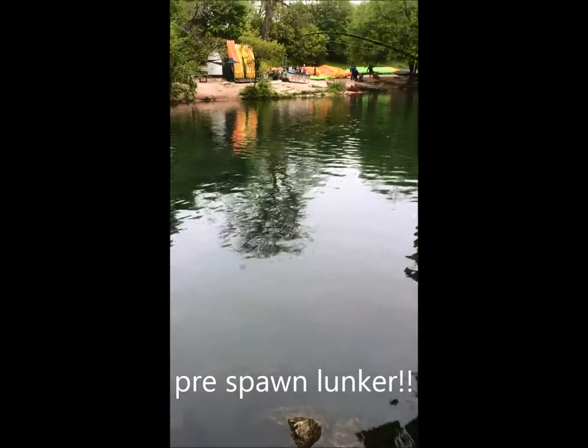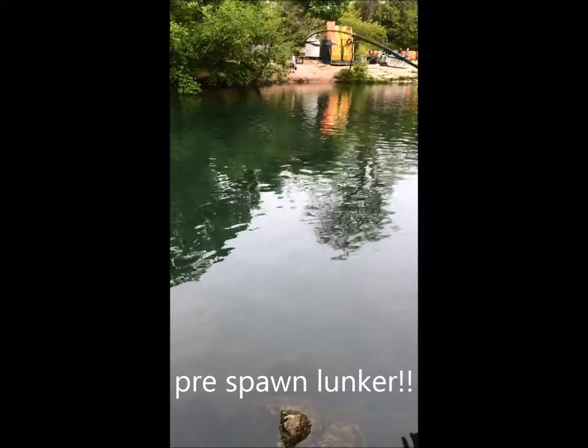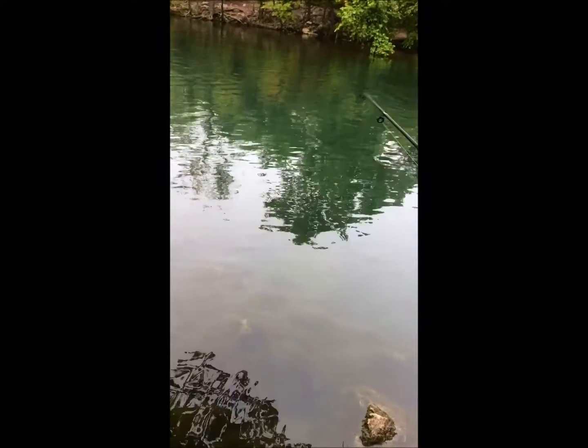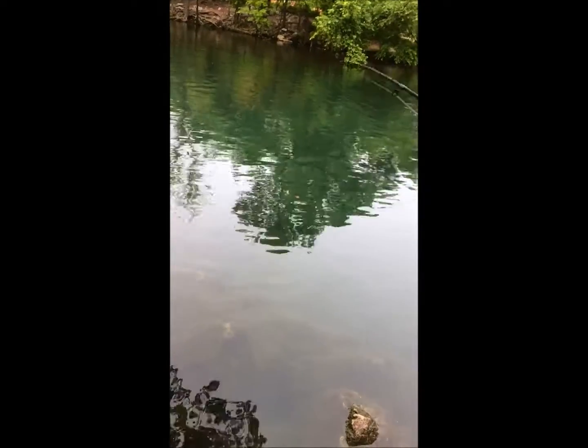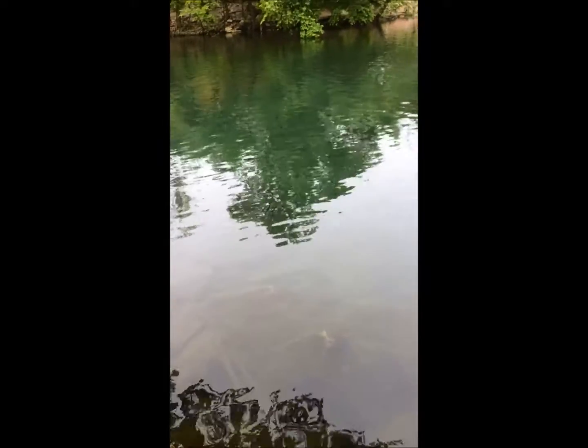Alrighty you guys, my dad is hooked up with probably a good 10-pound bass. Keep him down, keep him down — this one is a nice fish. Oh my gosh, you guys, I hope — don't tighten your drag anymore, Dad. This one's a huge one, this one is huge!